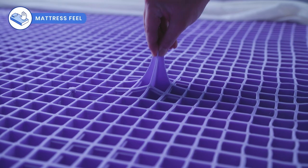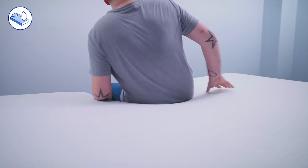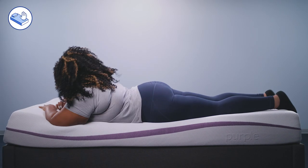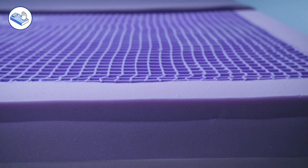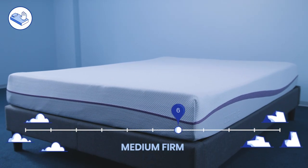The Purple mattress has a unique feel due to its top comfort layer made of the hyper-elastic polymer, a grid made of rubber-like buckling columns. The gel is malleable and will collapse at points of pressure, cradling the body in a distinctive fashion. It's both responsive and conforming, and gives sleepers that floating feeling somewhere between sleeping in and on a mattress. Overall, we rate it about a 6 out of 10 on the firmness scale.